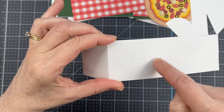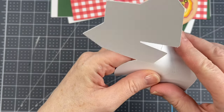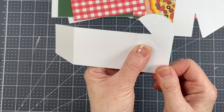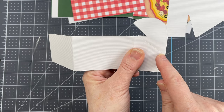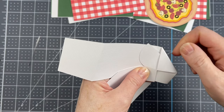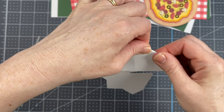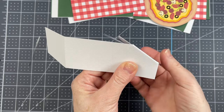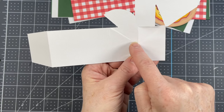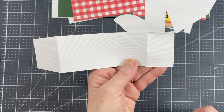I'm folding down on these vertical score lines. There are three of them, and then with the last score line I'm going to keep it folded down. There's a diagonal score line that runs across. I'm going to fold down on that diagonal score line and then fold again, folding it backwards, and that will create a little triangle at the top. So you've got the vertical line and then two diagonal lines.